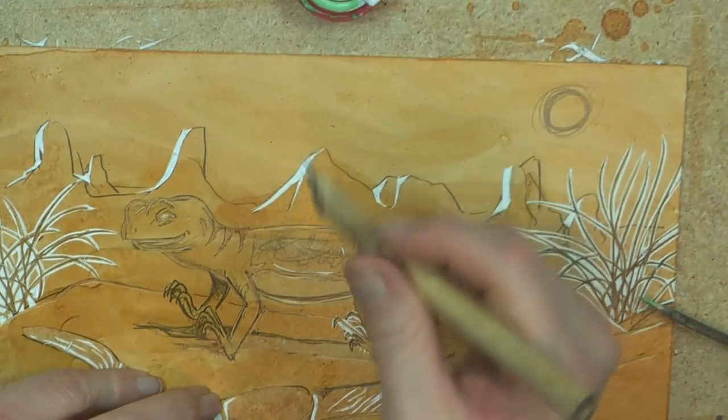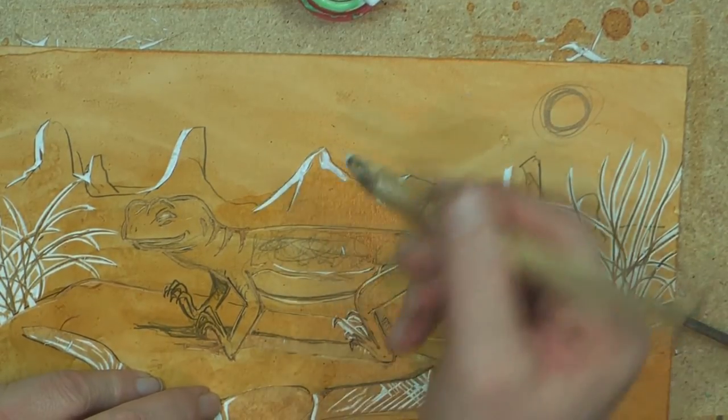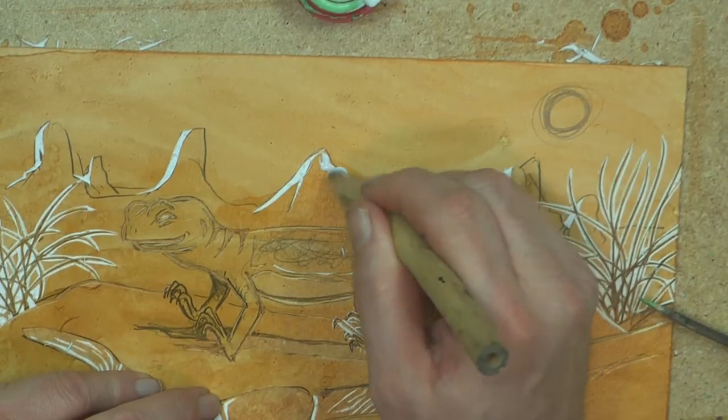And now I'm adding some glue. I've found the sticks — sharpened sticks are one of the best things to add glue with. It's going to push the glue around.